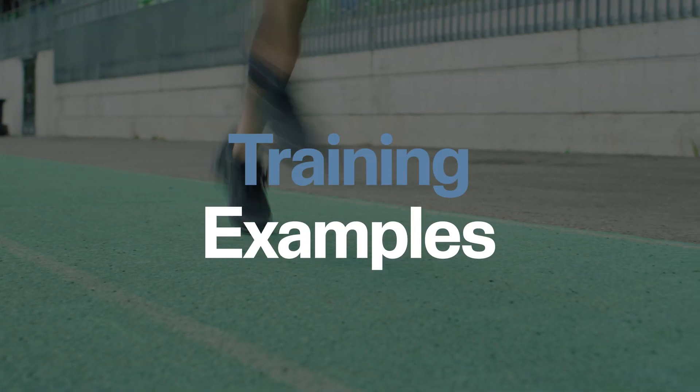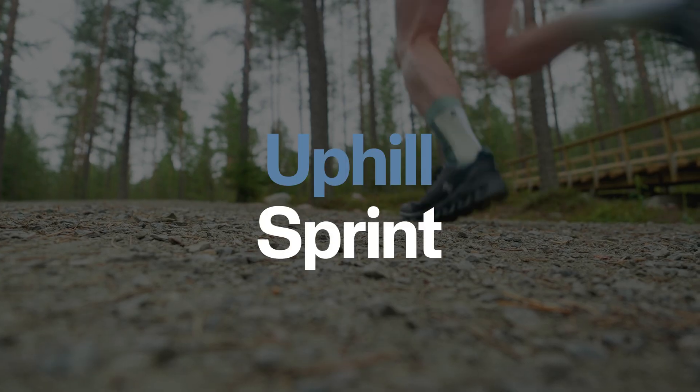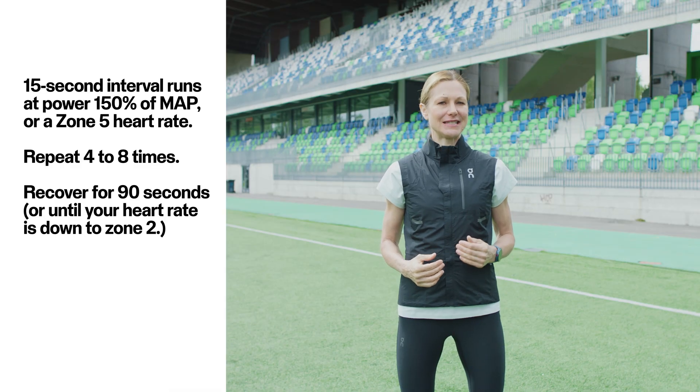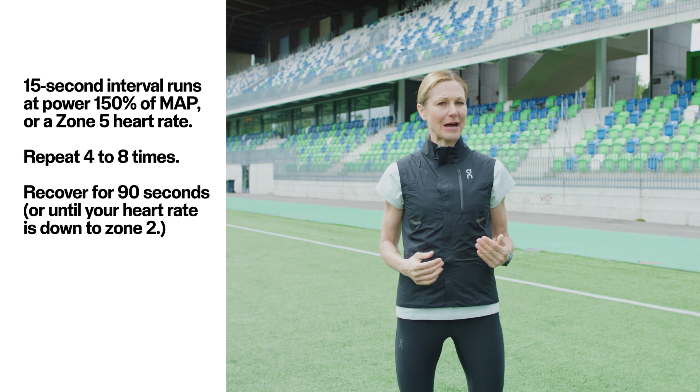Running power is a very convenient metric when you work on your hill running, which in turn helps build strength and speed. If you want to put your running power to the test, here are a couple of training examples. Number one: uphill sprint training — 15-second interval runs at power over 150% of MAP, your maximal aerobic power, which Polar calculates for you in the physical settings, or a zone 5 heart rate.